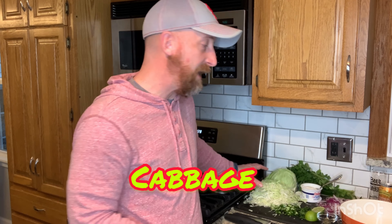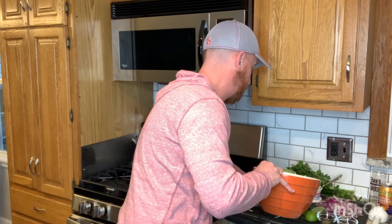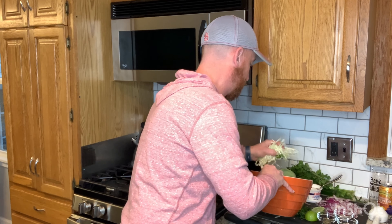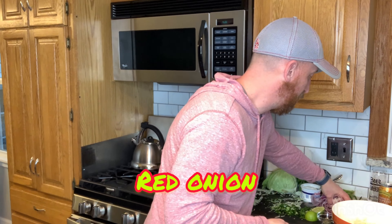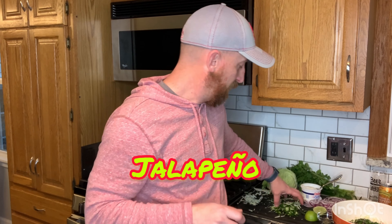I've already got all of my ingredients prepped here and ready to go. I've got about three cups of shredded cabbage, so I'm going to go ahead and throw that in my bowl. I had a small red onion that I sliced real thin, so I'm going to go ahead and throw that red onion in there as well. I've got about a quarter cup of chopped fresh cilantro — going to drop that in. And then I also thinly sliced a jalapeño, so I'm going to go ahead and throw it in.